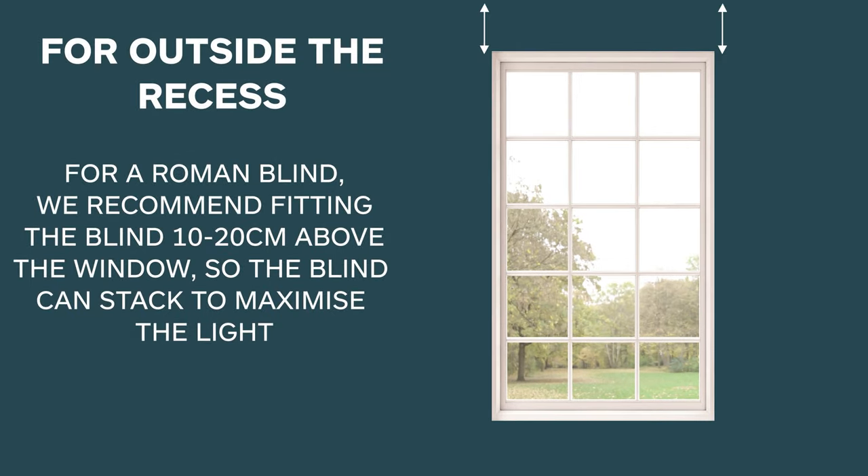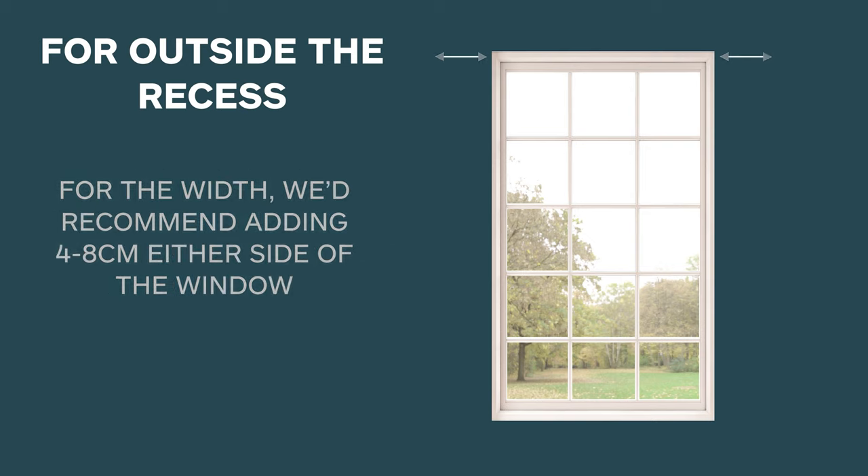For outside the recess, for a Roman blind we recommend fitting the blind 10 to 20 centimetres above the window so the blind can stack to maximise the light. For the width, we'd recommend adding 4 to 8 centimetres either side of the window.